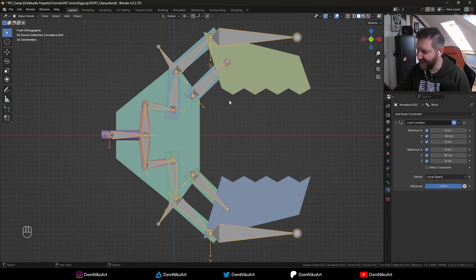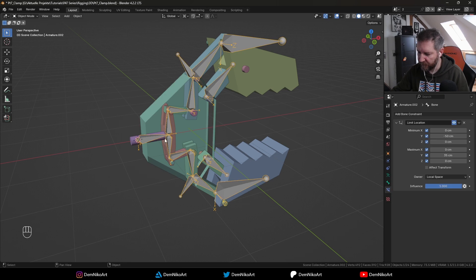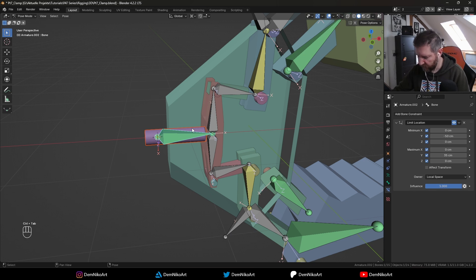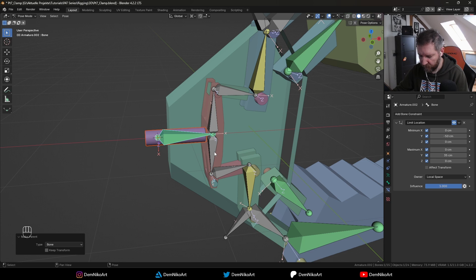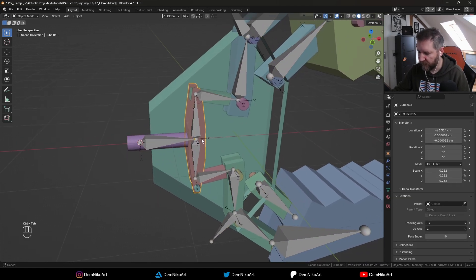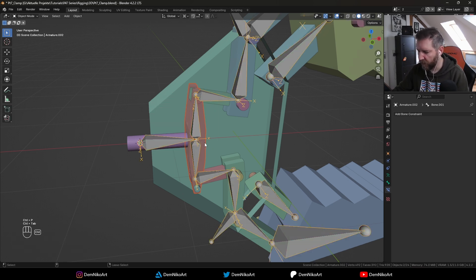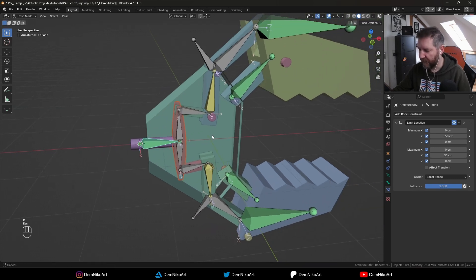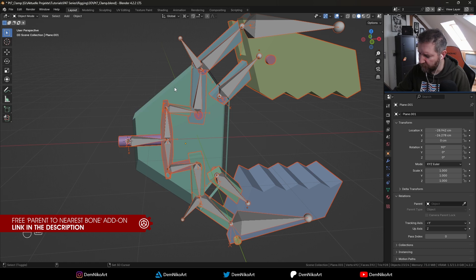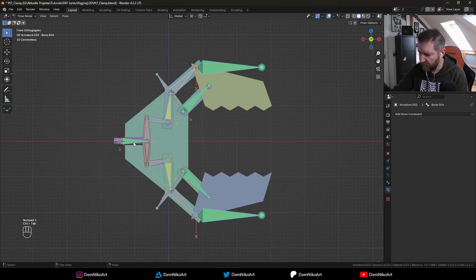All we need to do now is attach the mesh parts to the bones. We can do this part by part: select the object first, then the armature, then Ctrl-Tab to go to pose mode, select the bone, Ctrl-P for parenting and choose Bone. Now when I move the bone the rod moves with it. I have a handy add-on called 'Parent to Nearest Bone', so I can select everything except the big part and the armature, right-click, Parent to Nearest Bone — and that does all the work for us.